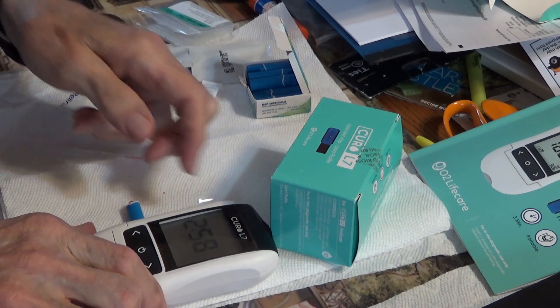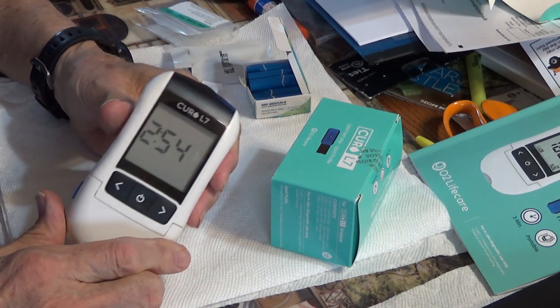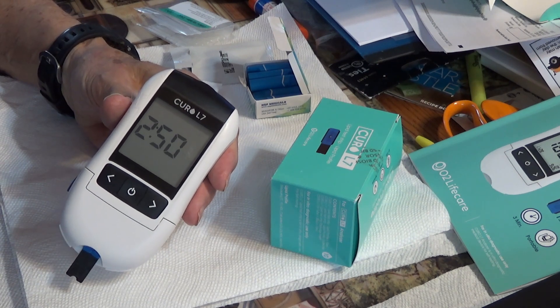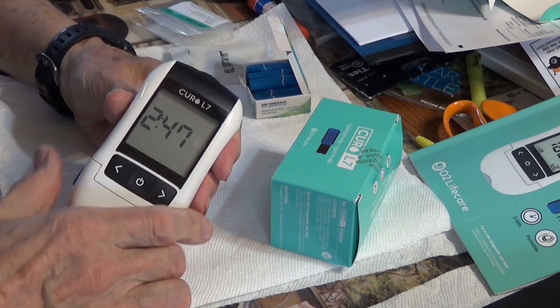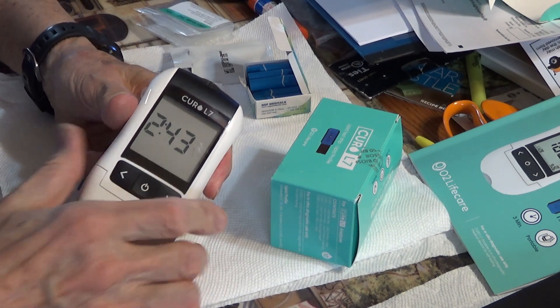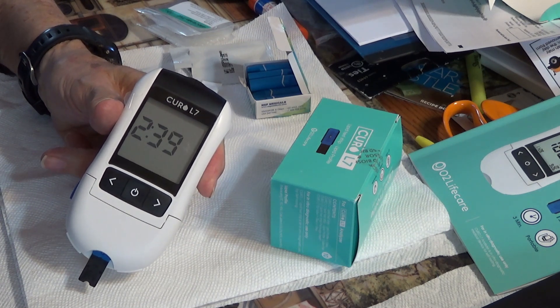And then the machine starts to count down. It counts down — takes three minutes.